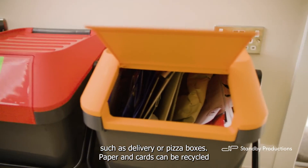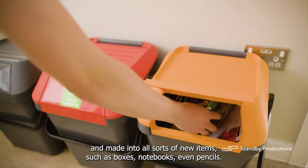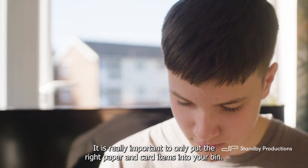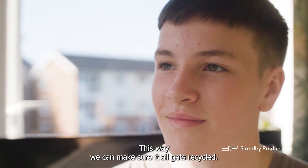Paper and card can be recycled and made into all sorts of new items, such as boxes, notebooks, even pencils. It is really important to only put the right paper and card items into your bin. This way, we can make sure it all gets recycled.